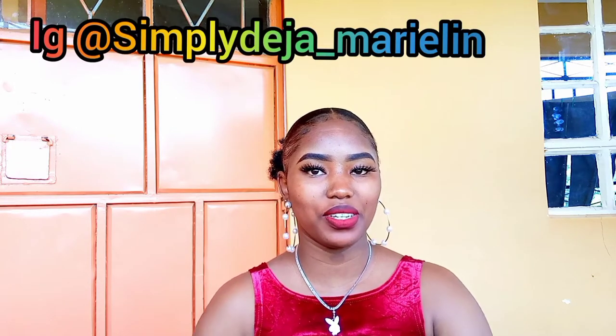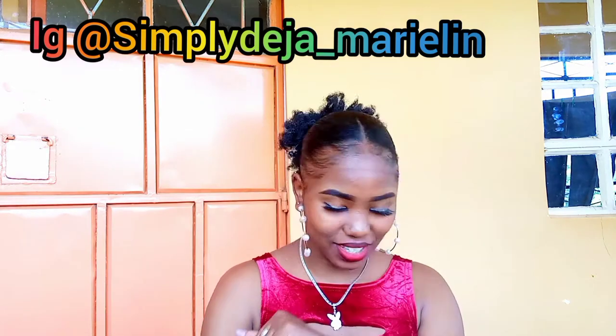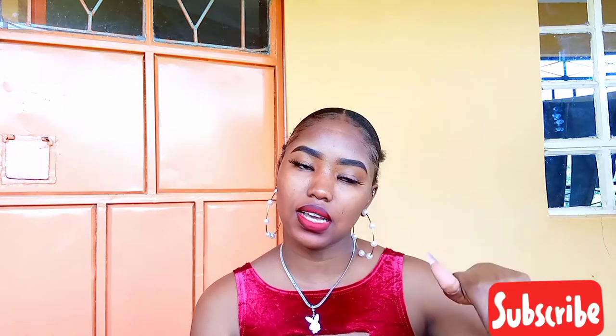Hey friends, welcome back to my YouTube channel! My name is Deja Manjiko. We are back again with another video and today we are gonna be doing a DIY. Thank you guys for those who have subscribed to my channel — I'm so grateful. If you're watching for the first time and haven't subscribed, please hit that red button to subscribe and join the family.